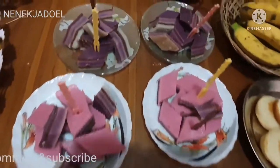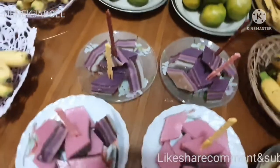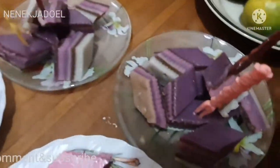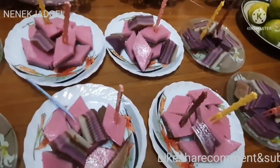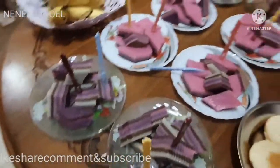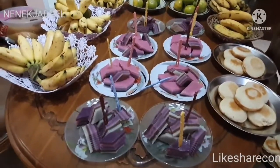Cantik dan enak loh lapisnya ini, monggo dicoba ya resepnya. Ada rasa coklatnya juga karena dikasih coklat bubuk. Oke, selamat mencoba. Jangan lupa kasih like, komen, dan subscribe. Matur nuwun. Assalamualaikum warahmatullahi wabarakatuh.